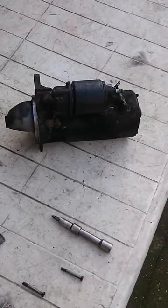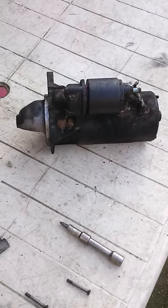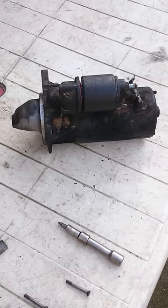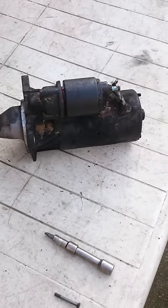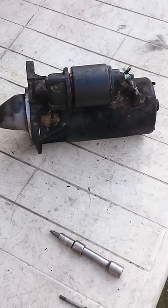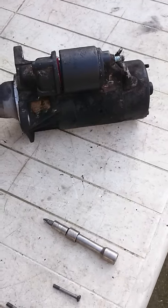I just wanted to make a video about repairing your starter motor for free or a few quid — much cheaper than buying a new one. This one's off my Land Rover. I've had some starting problems for about two weeks — turn the key and it was just clicking, wouldn't turn. I got a new battery, so I knew the battery was good.